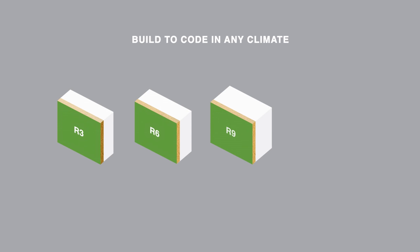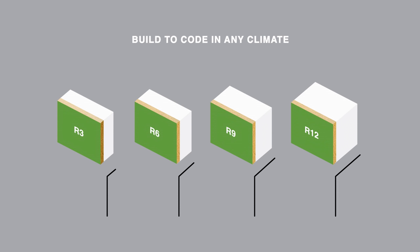With panels available in four thicknesses, ZipSystem R Sheathing makes it easy to build a perfectly tight house, while also meeting the requirements for green building programs and new energy codes.